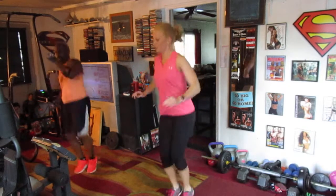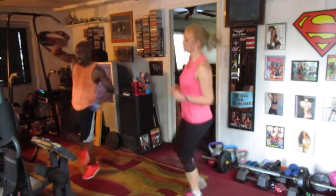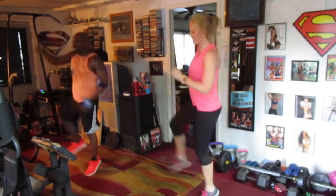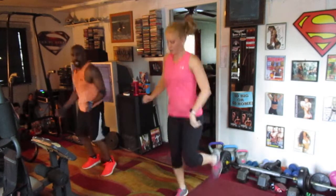Kick it out — one, two, three, four, five, six, seven. Right side, switch it up — one, two, three, four, five, six, seven. Drop it out, drop it out — one, two, three, four, six, seven, nine, ten, eleven, twelve, thirteen, fourteen. Drop it out, round three.